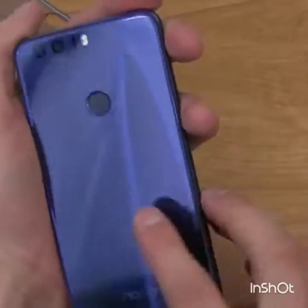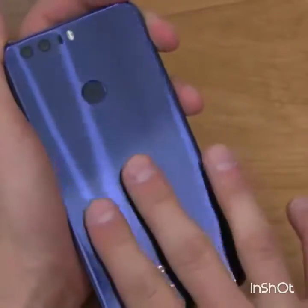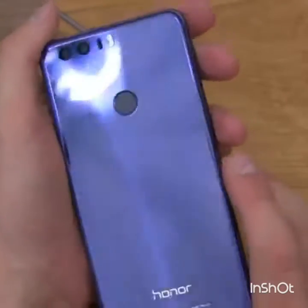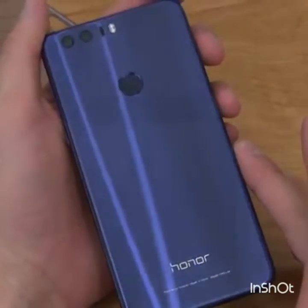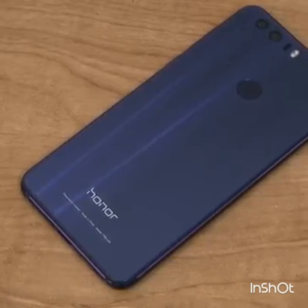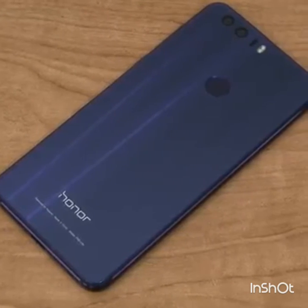On the back, the glass is actually not collecting nearly as many fingerprints as the Galaxy S7 did — there are some, but really not too bad. That's everything I wanted to cover with the Honor 8. Hopefully you enjoyed this video — click thumbs up if you did, and lots more to come.